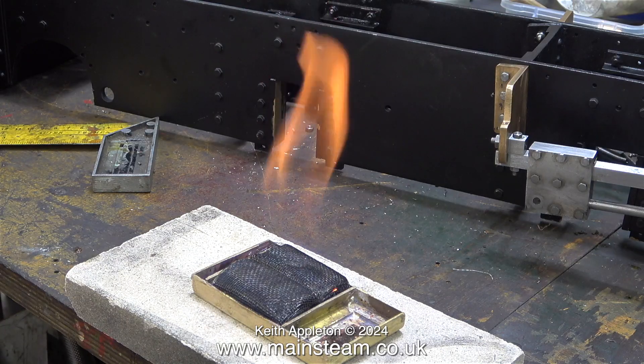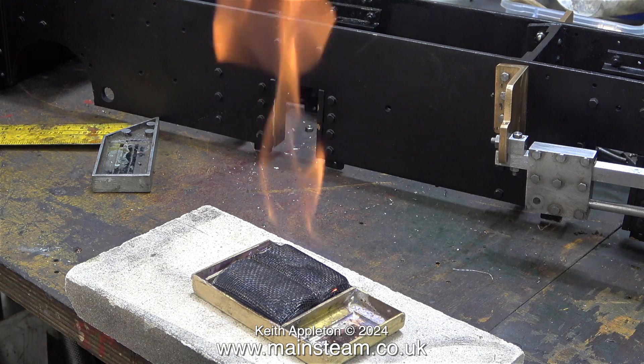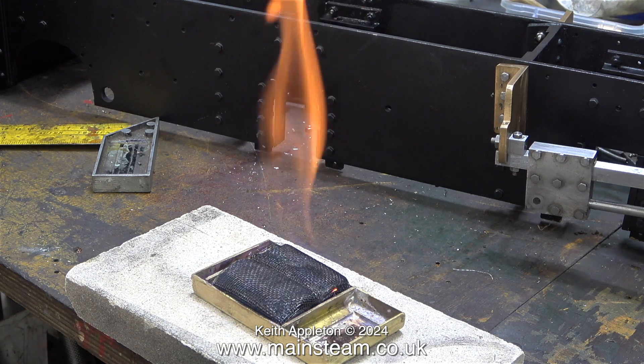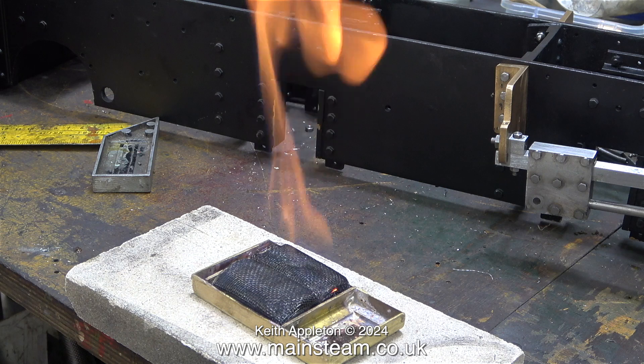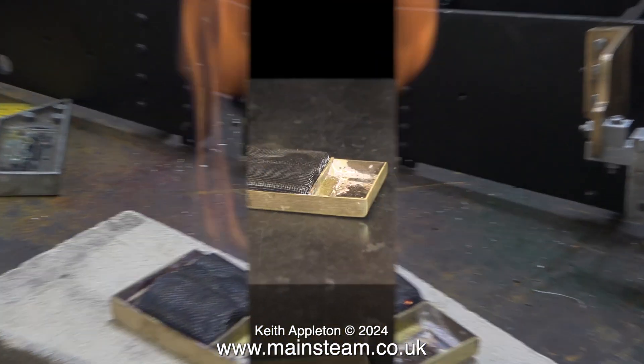The first thing to do was to test the burner on a piece of fire brick on the bench. So far the design of this burner looks to be quite successful. The flame from the methylated spirit pads is very hot and quite large. I really am thinking that one of these pads should power a Mammod with a solid fuel burner very well.